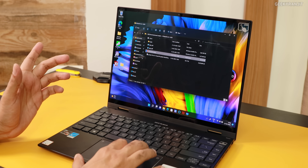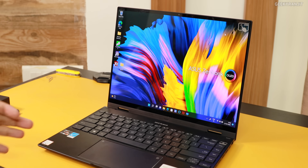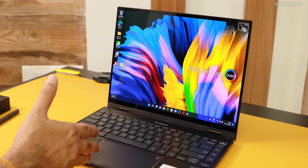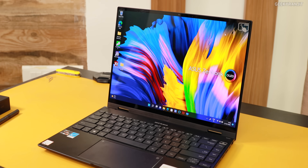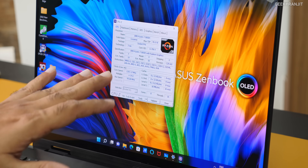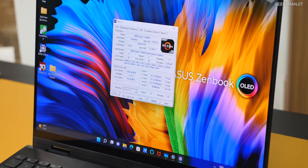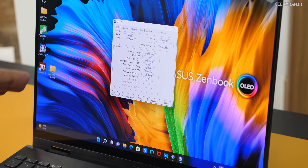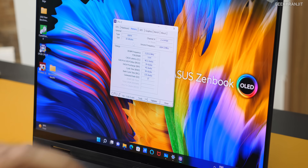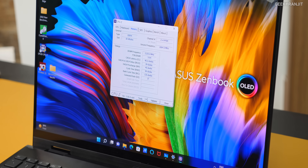Coming to the configuration, this comes in three variants: Ryzen 5, Ryzen 7, and Ryzen 9. What I specifically have is the mid-tier Ryzen 7 variant, priced at about 1,13,000. This is the Ryzen 7 5800H — a proper 8-core processor with 16 threads based on a 7-nanometer process, and it's a beast of a chip. We have 16 gigabytes of RAM, and the good thing is that all three models, even the Ryzen 5, come with 16GB of DDR4 RAM.